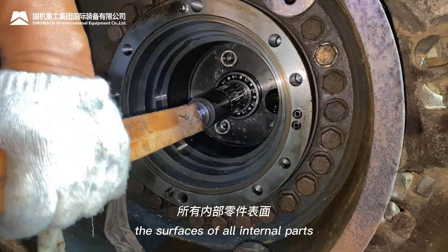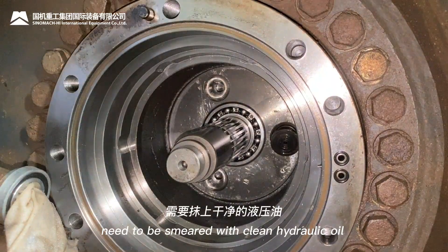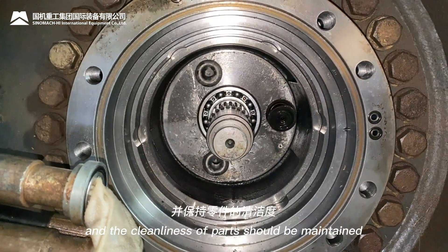It should be noted that the surfaces of all internal parts need to be smeared with clean hydraulic oil, and the cleanliness of parts should be maintained throughout assembly.